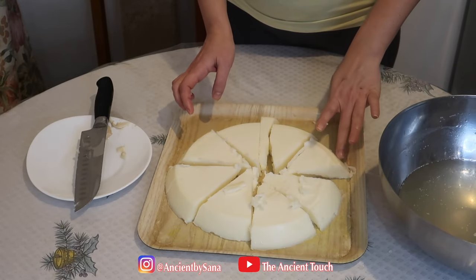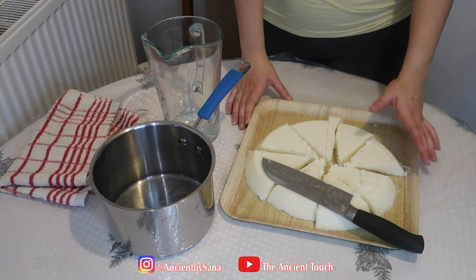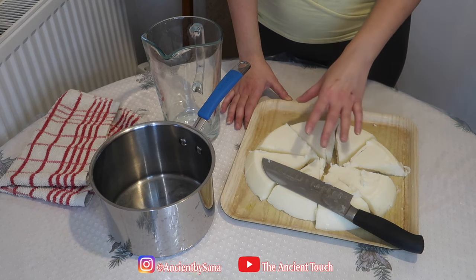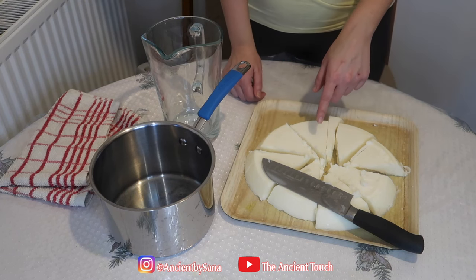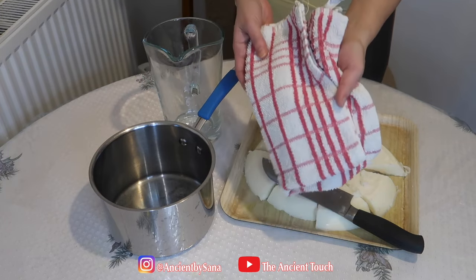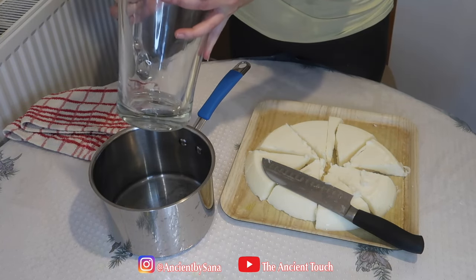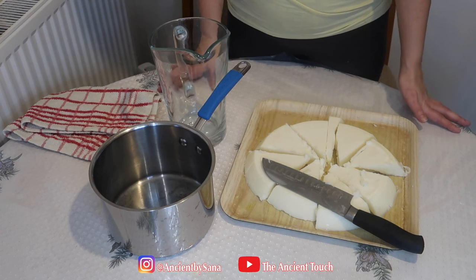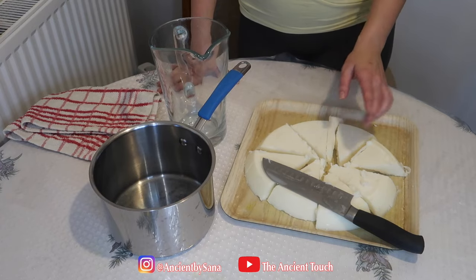Now we're going to proceed to the last step. The last stage is to melt it and transfer it to your desired jar, but there are some very important points to observe in order to prevent your tallow from molding later. The way I'm going to melt this is using a double boiler method — putting a cloth inside my pot, using a glass jar to melt it, then transferring it. We have to be careful to remove all the excess water that may remain in the tallow.